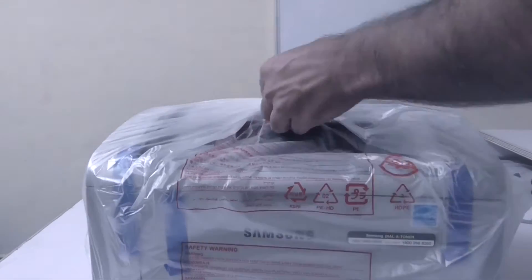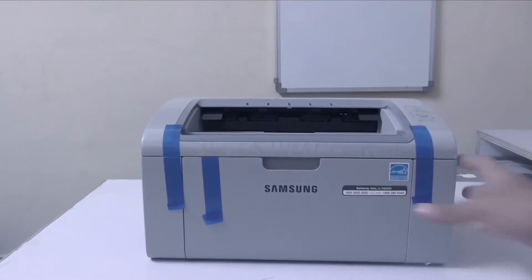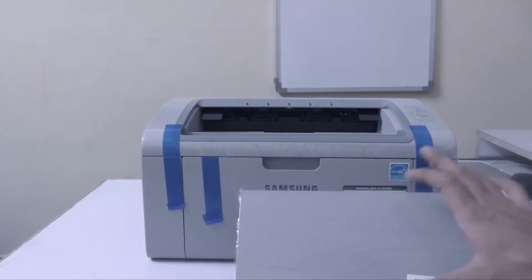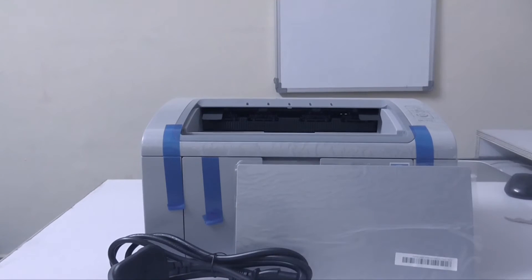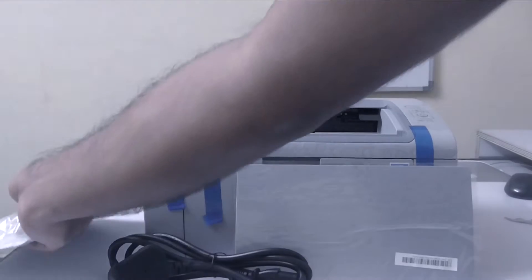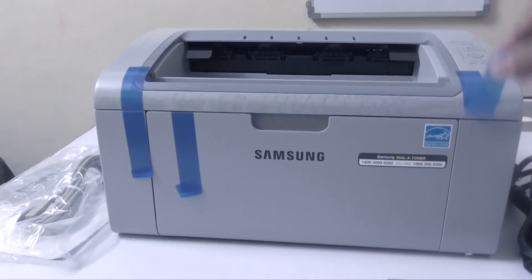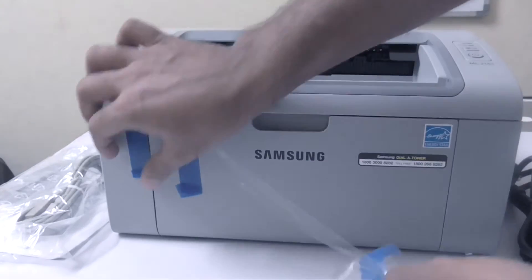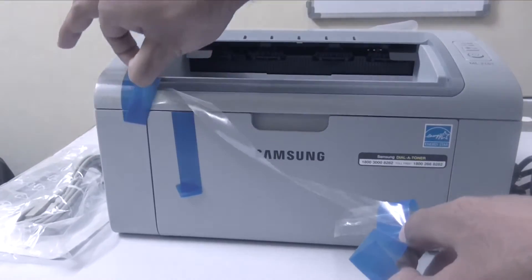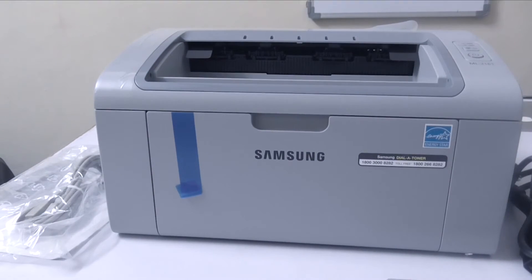Now definitely this is not the most awesome printer in the market, but for this price range this is the best you can get. Let's take a look at out of the box and the setup. If this is your first printer then you may find the setup a little overwhelming, but if you follow the instructions in the setup book then it will take no more than 5 minutes. Basically you have to open the parts one by one, remove the tape, and that's it. You can then plug it into your Mac or Windows and take out prints easily.